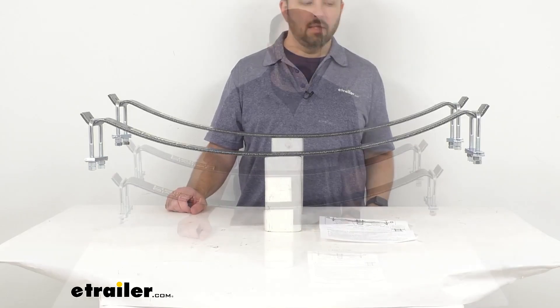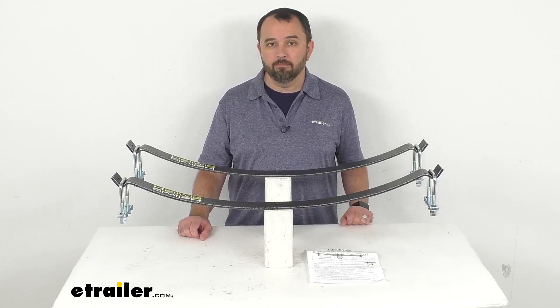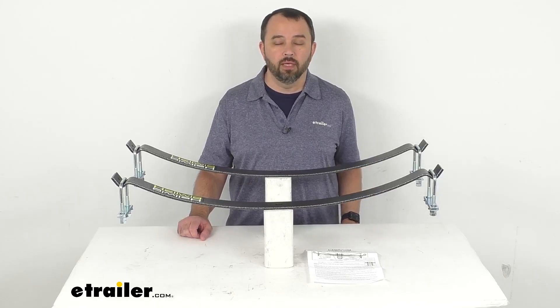These springs have a lifetime warranty from Helwig. That's going to wrap up our look today — I hope it was helpful for you. My name is Andy, thank you for joining me.